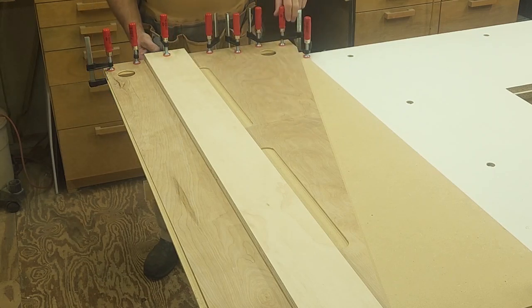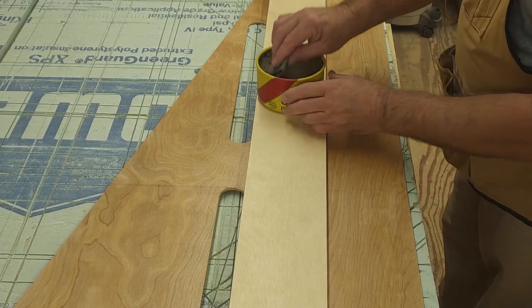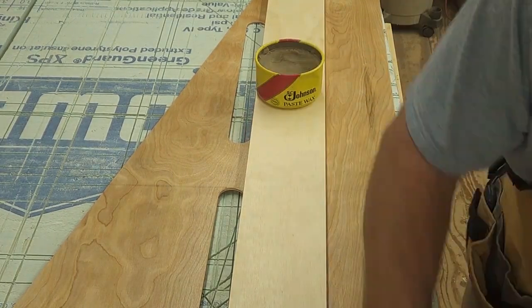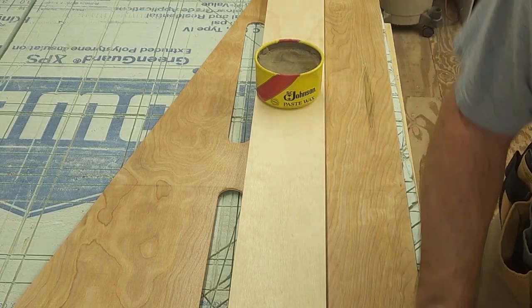I'll let this dry for a little bit. I think it's ready — let's see this thing in action.